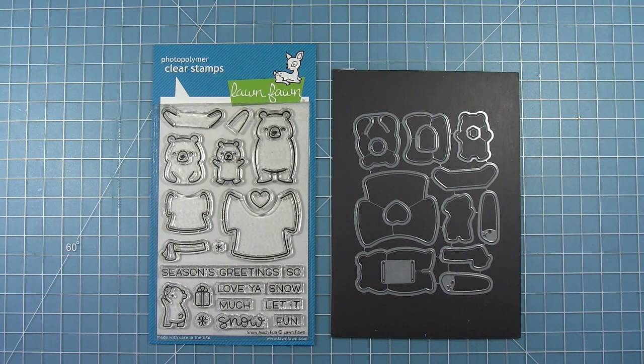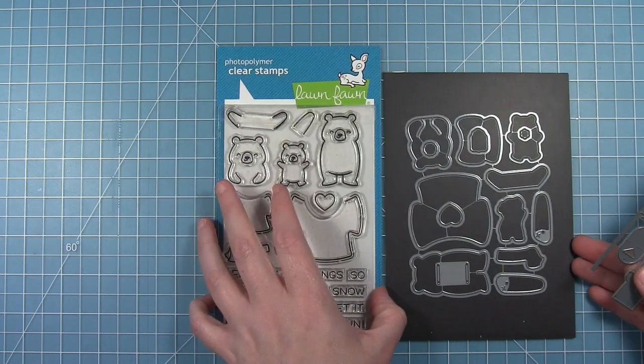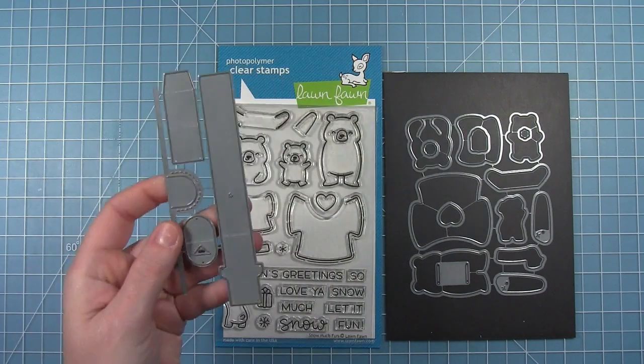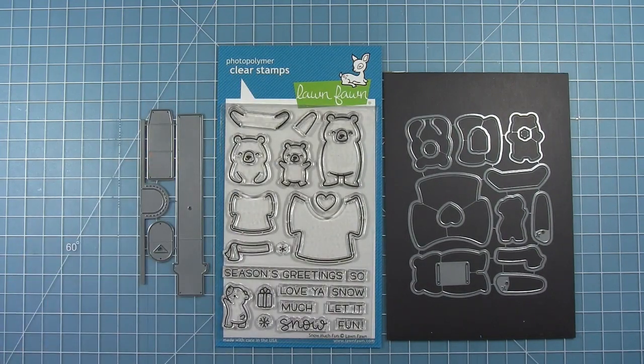There are coordinating dies that go with this, and there's a special die in this set to help us make the bear's arms wave. I'm also going to be using the new waving pull tab starter set in this video. This die set comes separately and it allows you to make a pull tab card where the bear's arms wave up and down. This is a starter set because in the future we have plans to make other products that coordinate with this waving function as well.